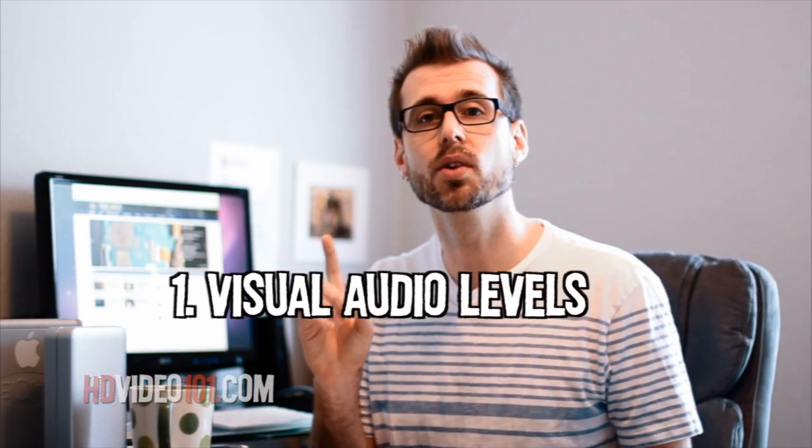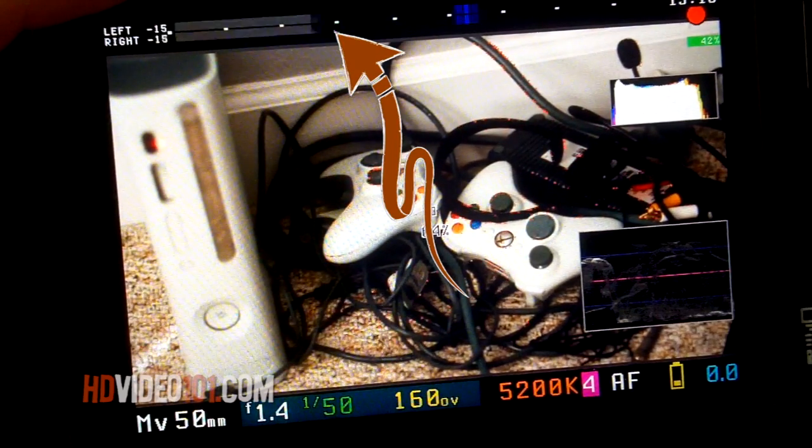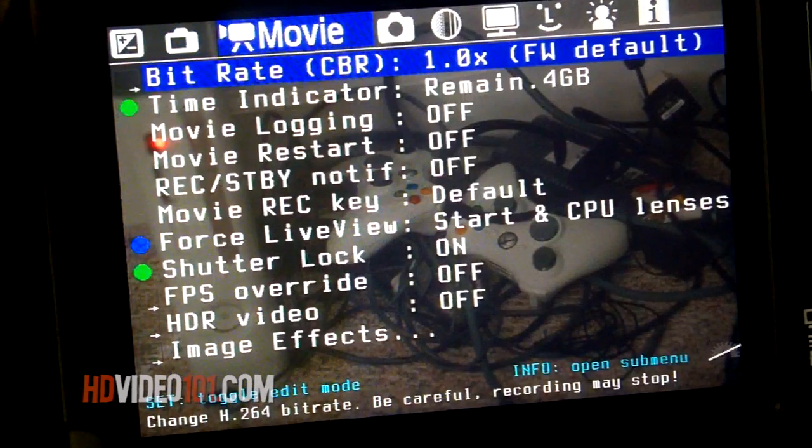Number 1: Visual Audio Levels. Imagine capturing audio and actually seeing the levels while you're recording. Number 2: Manual Control. Most DSLRs have what's called AGC, also known as Automatic Gain Control. AGC is bad. If you want control of your audio levels, Magic Lantern firmware will let you do that.